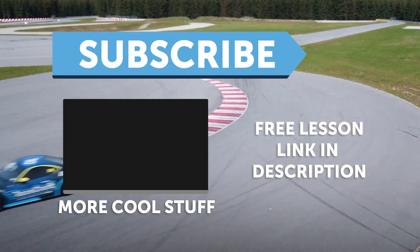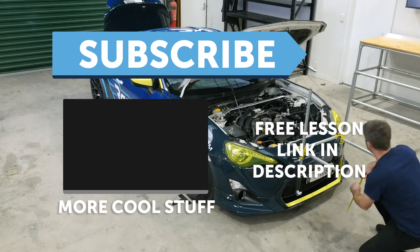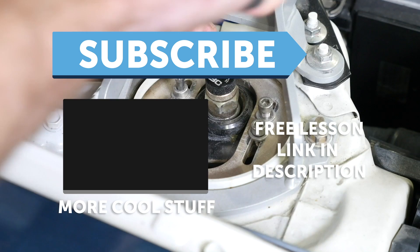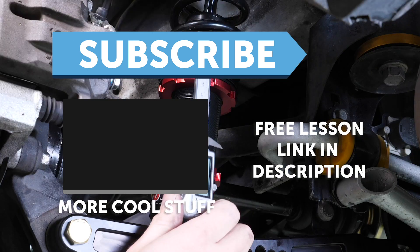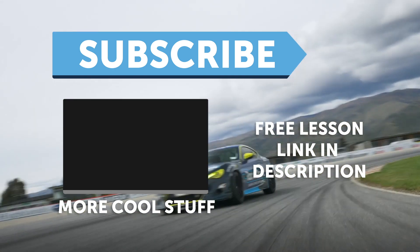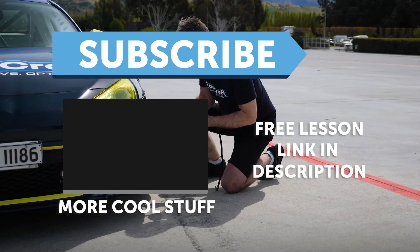If you liked that video, make sure you give it a thumbs up and if you're not already a subscriber, make sure you're subscribed. We release a new video every week. And if you like free stuff, click the link in the description to claim your free spot to our next live lesson.